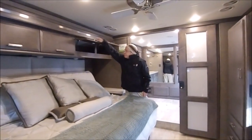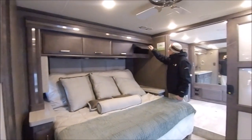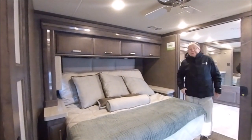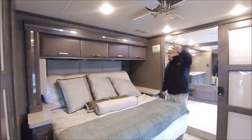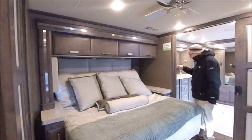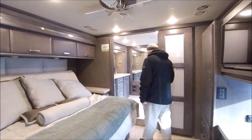King-size bed, which is the tilt-a-bed — so if you want to watch a movie at the end of the day, tilt your bed up and watch your TV right there. You have your ceiling fan and a window right there. You also have plug-ins on either side of the bed so you can plug in your devices.